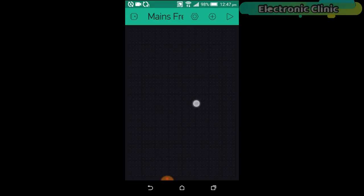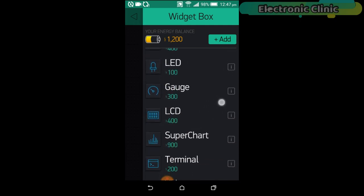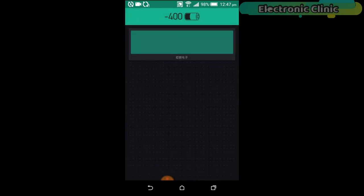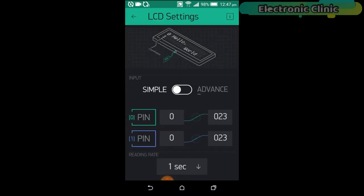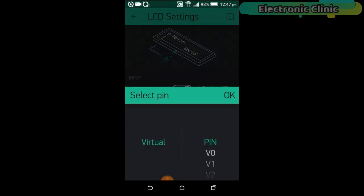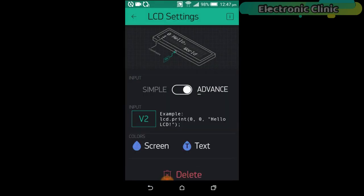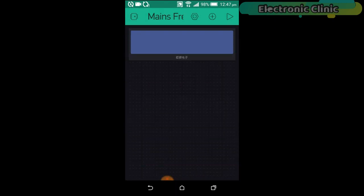Click anywhere on the screen and search for the LCD widget and add it. Click on the LCD widget, change the input type to Advanced, then click on the pin and select virtual pin V2. From here you can change the screen color and font color — select any color you prefer.